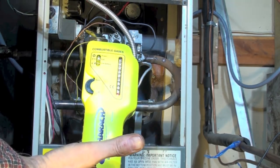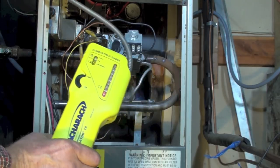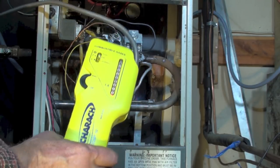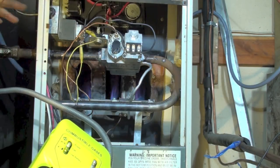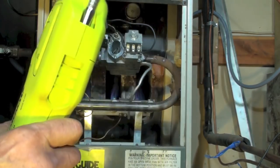Once everything is running, I'm back with the leak detector. You can use soap bubbles to test, but the electronic detector is actually better because it can test places like the gas valve gaskets where you can't really get soap bubbles in. Let's see what we've got.